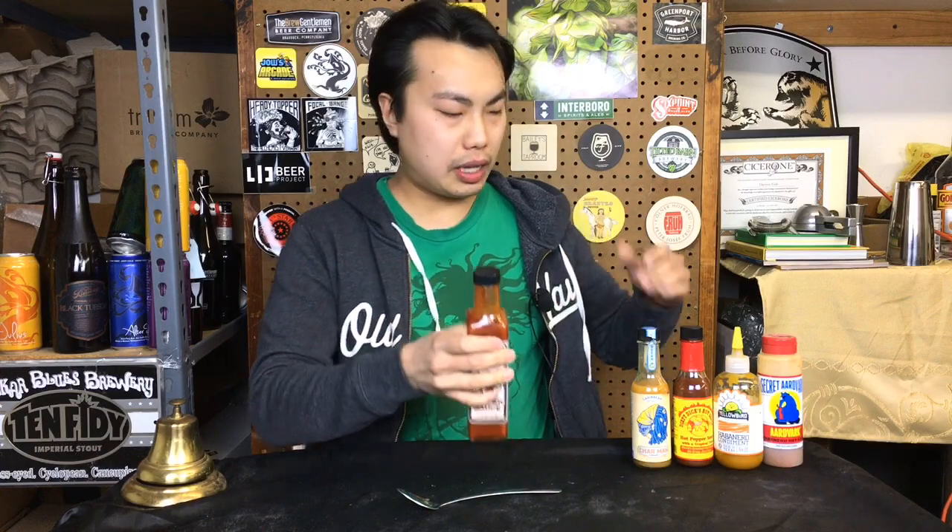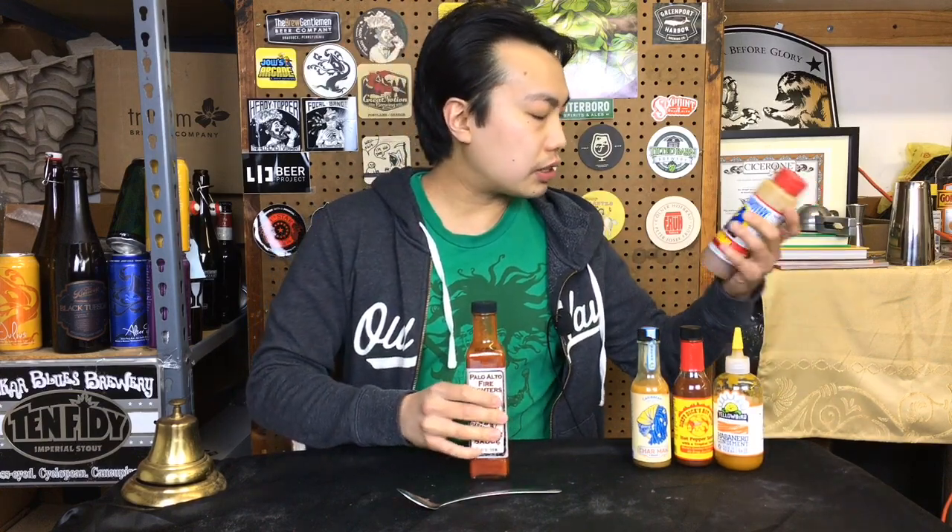So actually quite a big bottle — it says 8.5 ounces, though this one is actually 8 ounces. So they're not actually giving that much sauce. Then again, some of these are quite small — this one is 5 ounces — so it's actually a decent size.